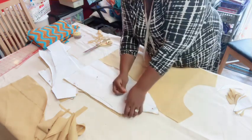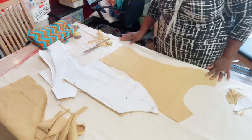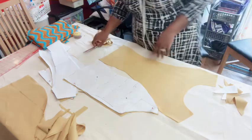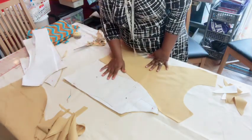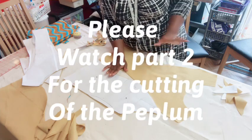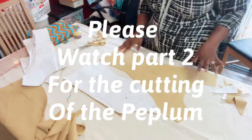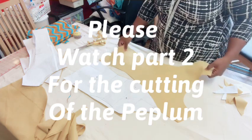Okay, so this is the end of the tutorial for cutting the blouse. I may show you how I cut the peplum as well — the peplum section where the zip is sits much lower than the side — so I might show that part later. All right!